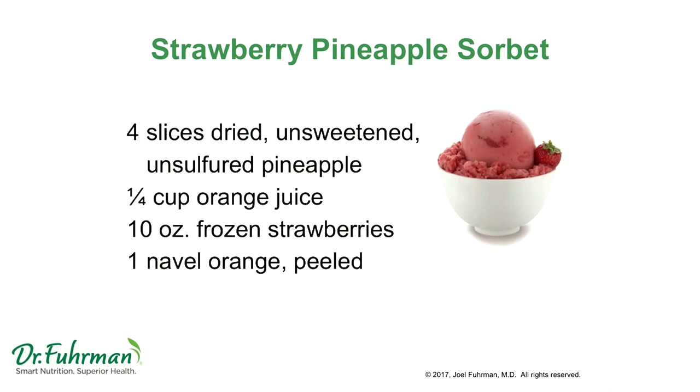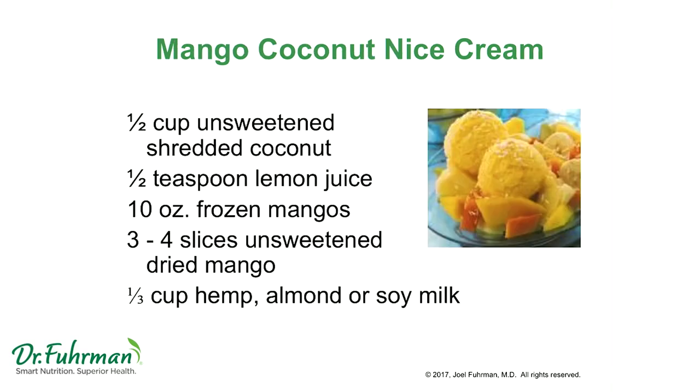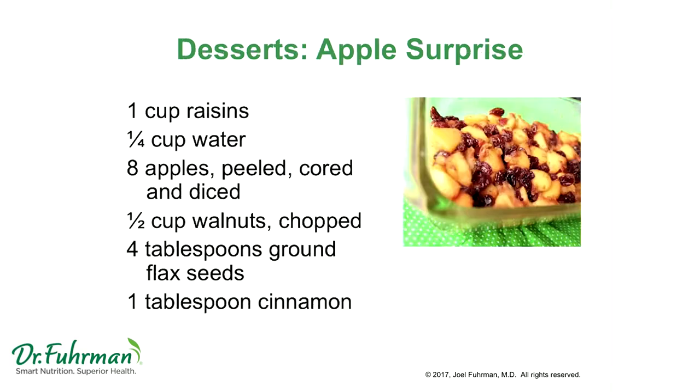With mango, the secret ingredient is a squeeze of lemon juice — lemon juice in the mango coconut ice cream is really delicious. Adding unsweetened coconut flakes is another option to give you that creamy mouthfeel.